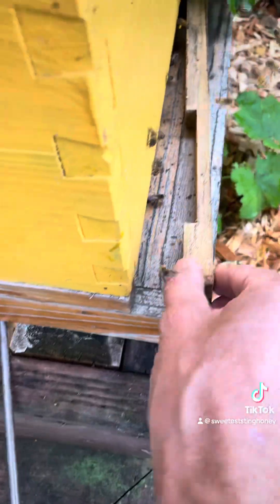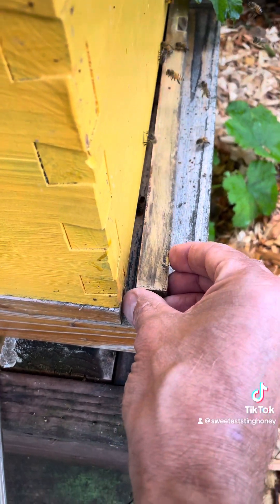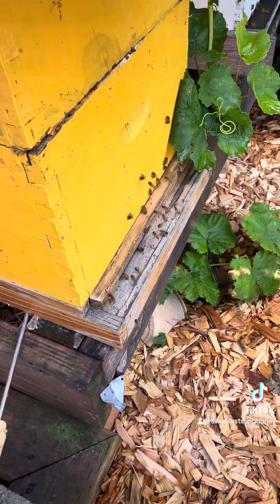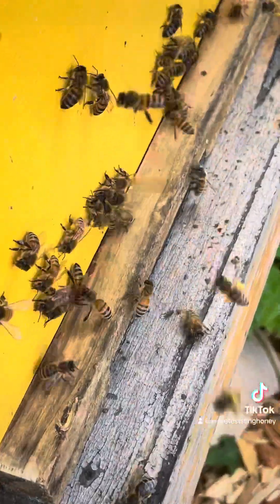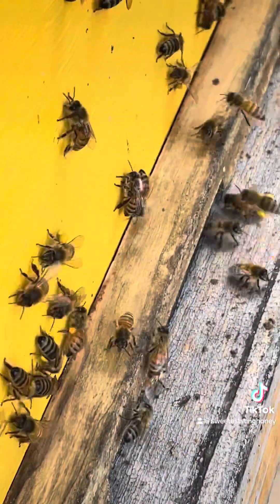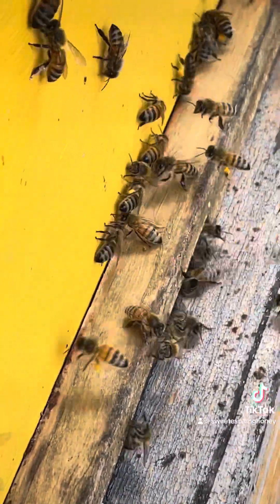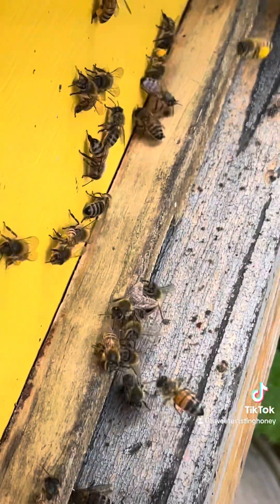I also put an entrance reducer on just so that the vapor doesn't come right out the entrance. There is an opening still for the bees to come in and out. I found when I close it all the way off that there are just so many bees on the outside that I'd rather have them inside the hive.